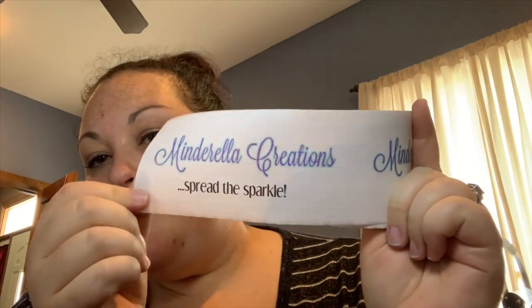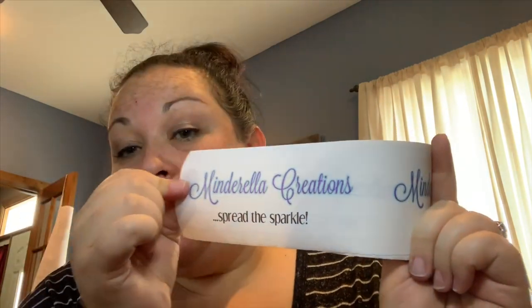I also have custom shipping tape with my brand — it says 'mineral creations, just spread the sparkle' — and it goes on my packages when I deliver them. I like to make it look like a gift when they're receiving it, and I've gotten really great responses from customers. I've done it since the very first cup I shipped because I wanted it to feel special and look pretty.